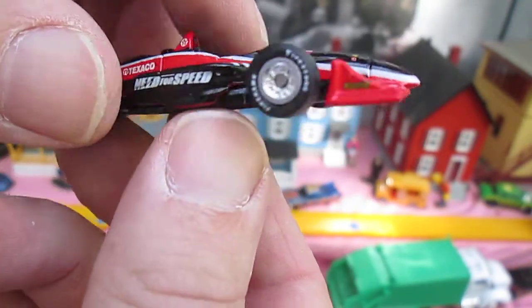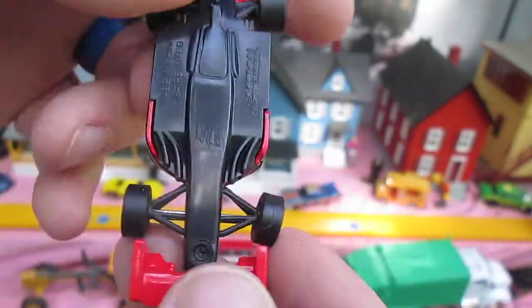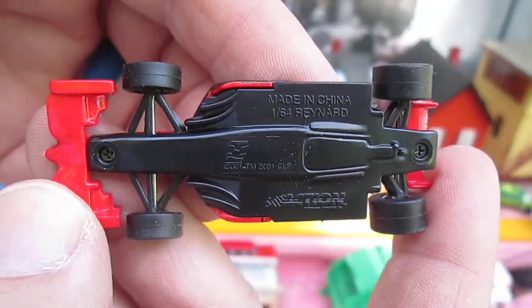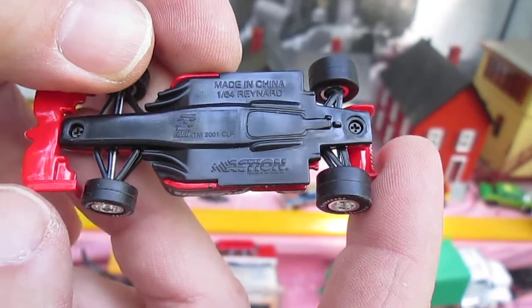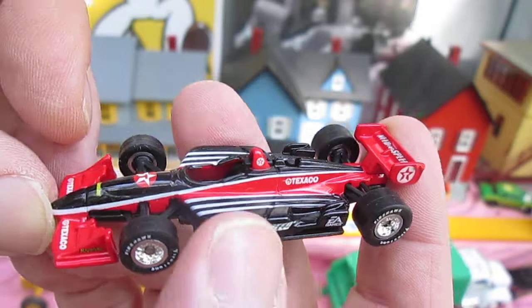It is a 1:64 scale. And it is plastic on the bottom and all metal on top. The black and the red.